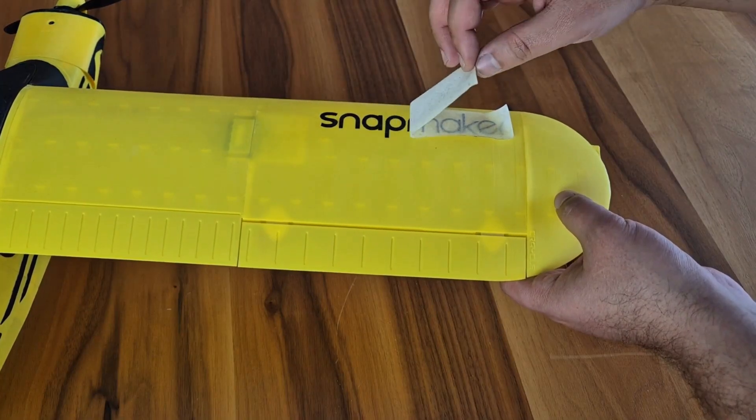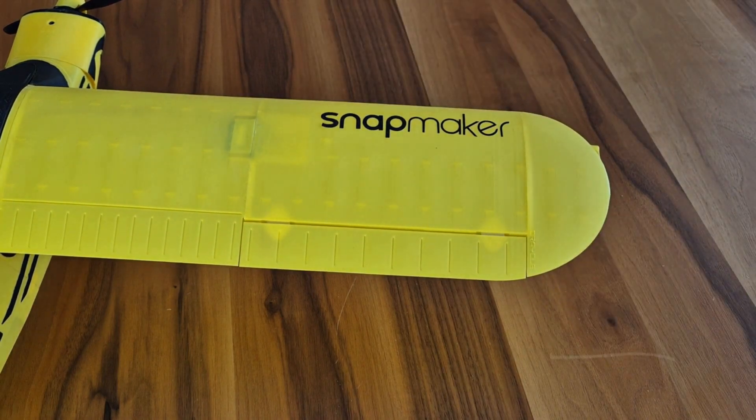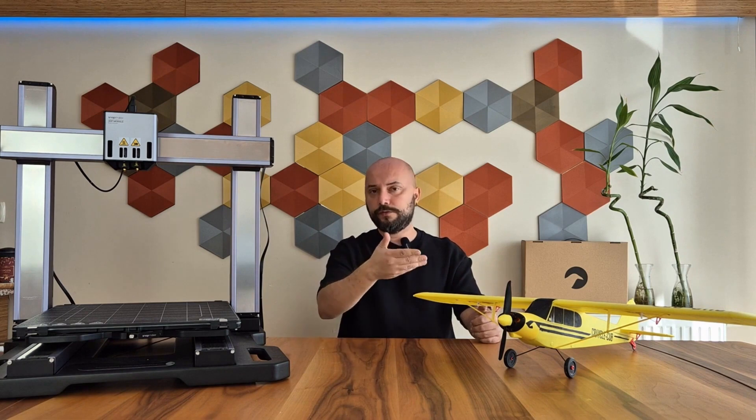Additionally, you can mark the parts and, as I did, cut a label with a laser and attach it to your model. Those who have previously 3D printed radio-controlled car parts can imagine the possibilities that CNC and laser features open up, because these features significantly increase your production freedom — and this applies not only to this topic but to almost every project.